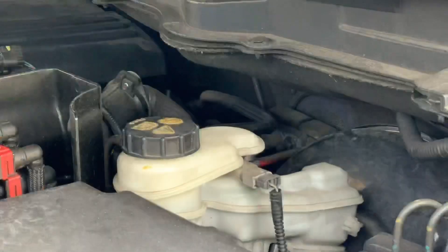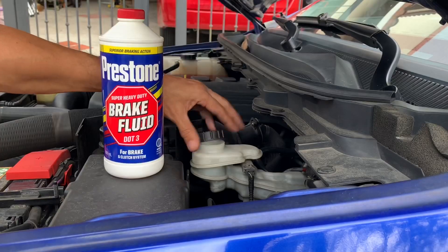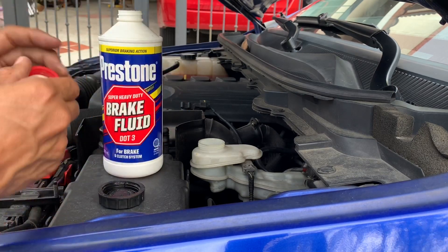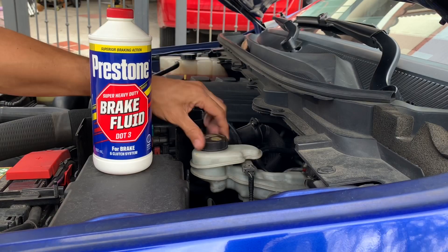Check your brake fluid periodically. If you notice the level is low, top it off to the correct level. If you notice any discoloration or cloudiness, that's a sure sign it's time to flush your system and change out your brake fluid. You can get your local garage to perform a brake flush, or maybe this is something you want to do yourself. The important thing is that you maintain those brakes so that you and your family stay safe on the road this upcoming rainy season. I hope you guys learned something new right here on the Man Cave.